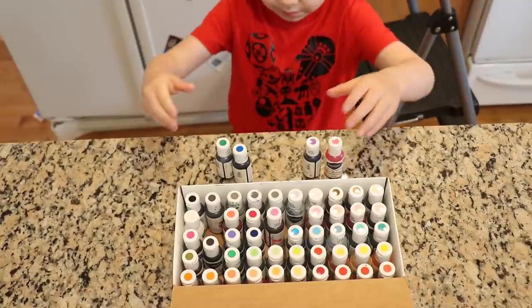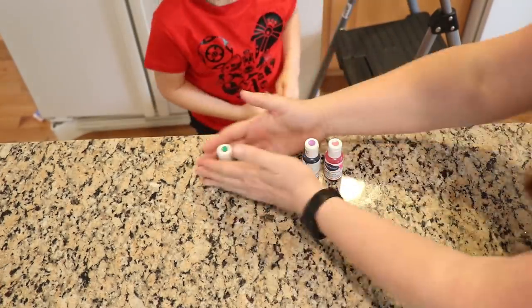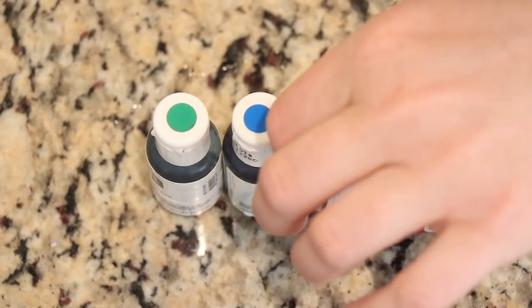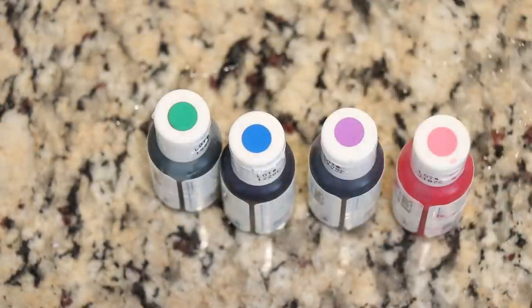So are those the four colors you want? Yep. These are going to go and these are going to go. Okay. Careful because it can be a little bit messy. How about you put it in? You'll get to do it. So Ryder picked out electric pink, regal purple, royal blue, and forest green for his four colors. But did you want to mix the colors together and just have two colors? Yep. These two get mixed together, these two get mixed together.